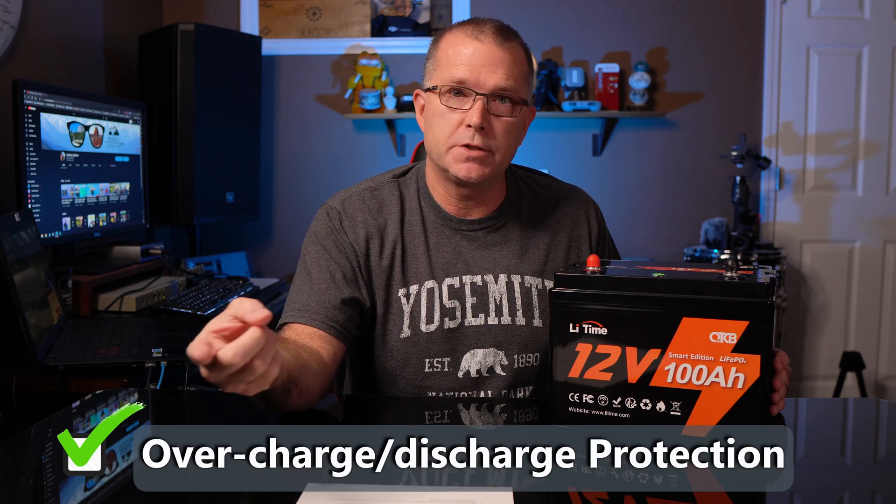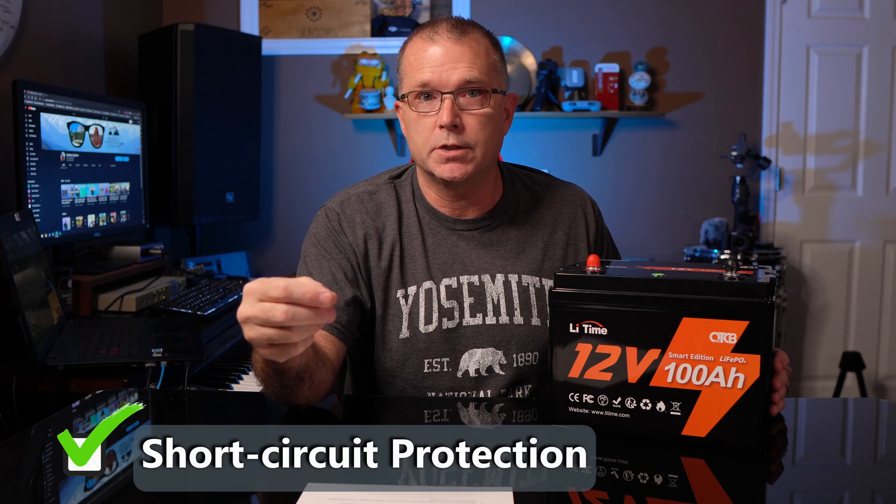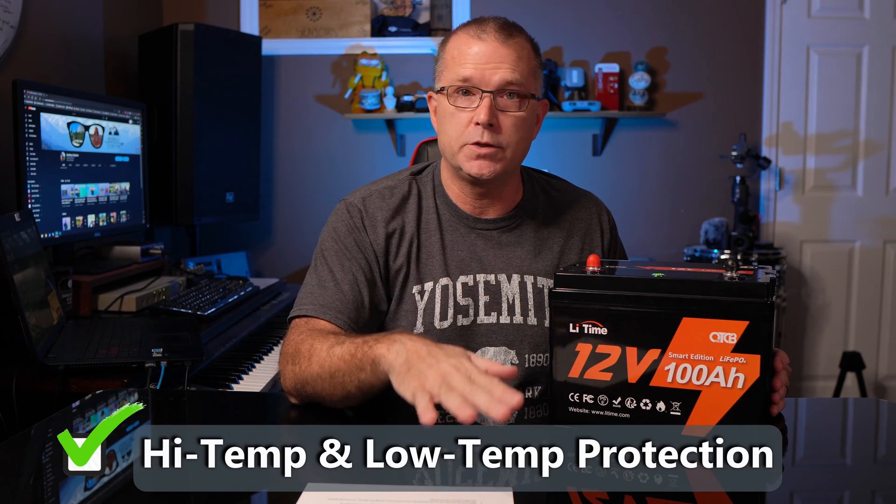As you might expect on a battery this capacity, this is a 100 amp BMS and it has multiple protections: overcharge and overdischarge protection, overcurrent protection, short circuit protection, high temp cutoff, and low temp cutoff. Let's jump in and take a look at how the testing went.